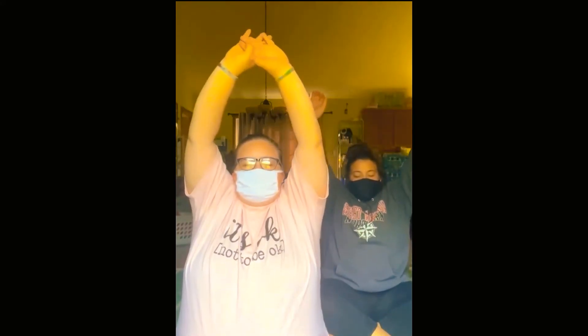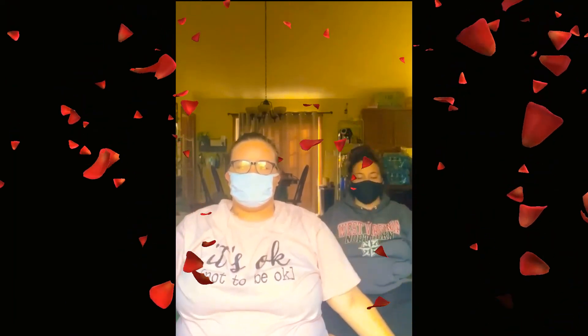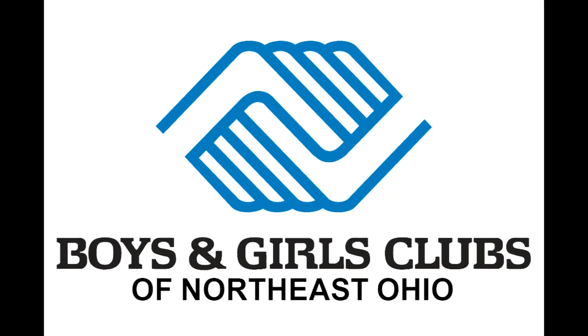Maybe try one more on your own. Your eyes can be open or closed — it's your choice. Enjoy the rainbow that you've created. Goodbye, thank you.